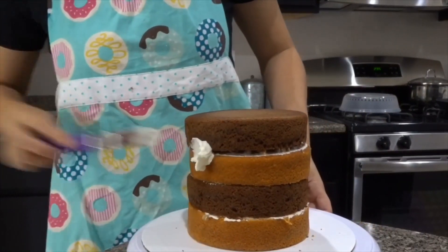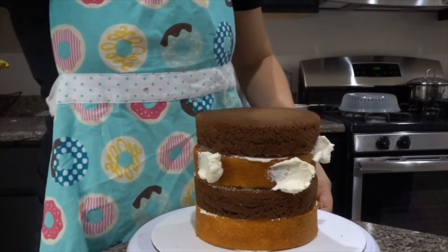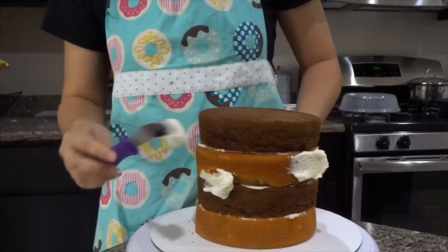Next, you're going to go ahead and do what's called a crumb coat. You're going to add a thin layer of buttercream so that everything is sealed in once you put your top layer of buttercream.